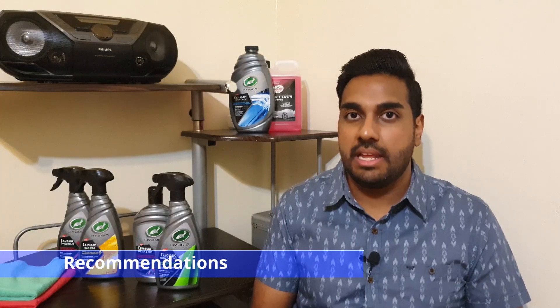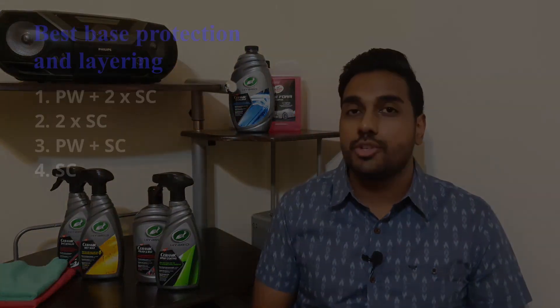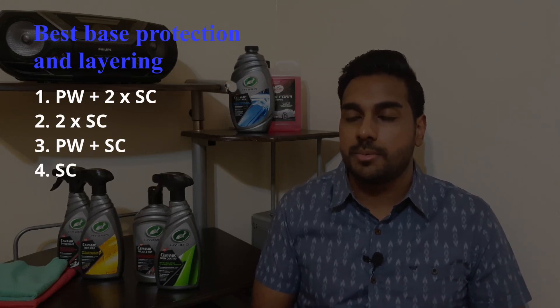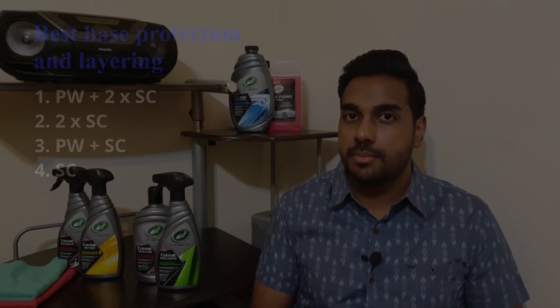To answer the question of whether these products can be layered — the short answer is yes, but you have to do it in a specific way. I would say only layer base protection products, which I consider to be the polish and the ceramic spray coating. The best would be polish with two layers of ceramic spray coating, then just two layers of ceramic spray coating, followed by polish with one layer of ceramic spray coating, and then just the ceramic spray coating on its own. The wet wax and detailer shouldn't be layered on top immediately — they should only be used as maintenance products. So after a month or so after applying a base layer of protection, you can use the detailer or wet wax to boost and top up the protection.